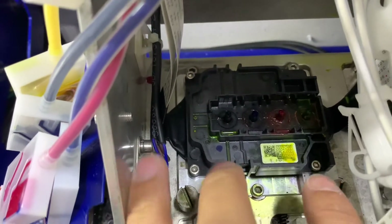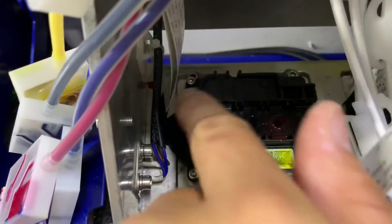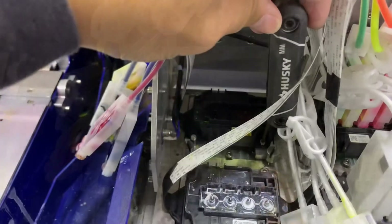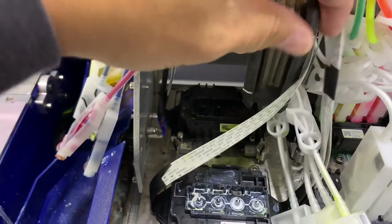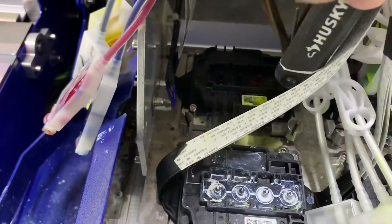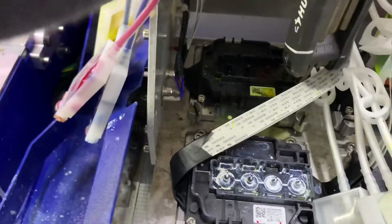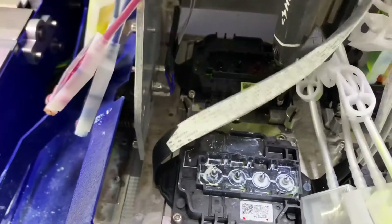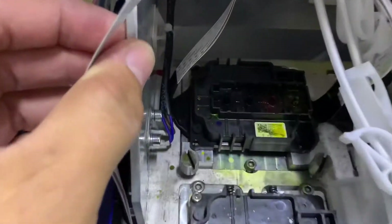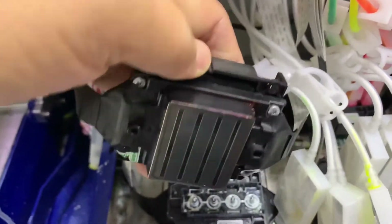Now a couple things to keep in mind. The screws I'll be replacing are these three: one, two, and three. I'm using a 2.5 millimeter Allen key, and I'm gonna go ahead and remove the printhead. Once you've got all three screws removed, go ahead and remove the printhead like so.